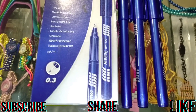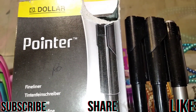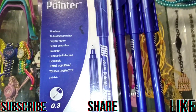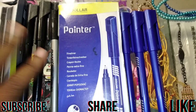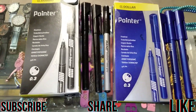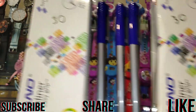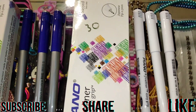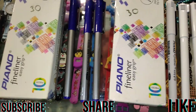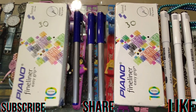This is in blue color and this is in black color.